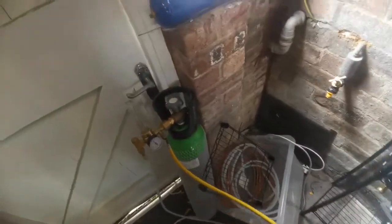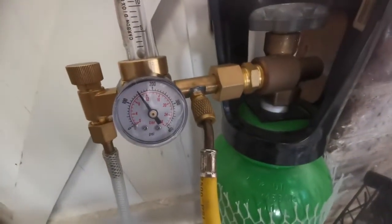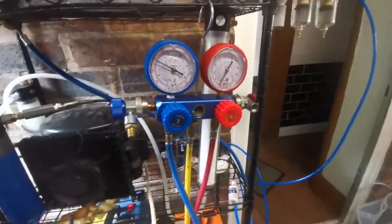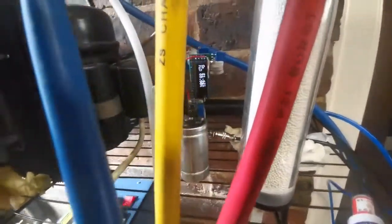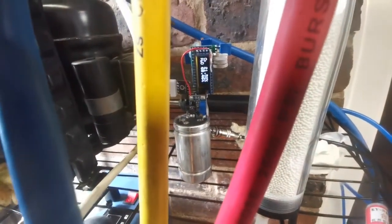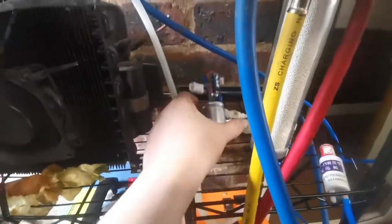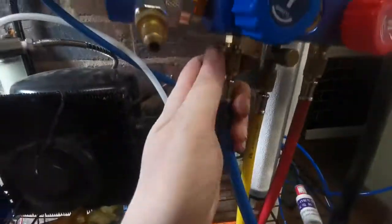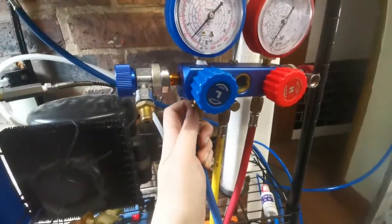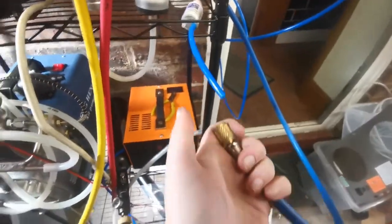The nitrogen comes out here and it's just collecting in an old gas cylinder, so it's about 10 bar at the moment. Just to prove this is actually nitrogen, I've got a very crude oxygen sensor and humidity sensor here — it's just an Arduino thing based on some cheap eBay components — so I'll take the gas output and feed it into the sensor.